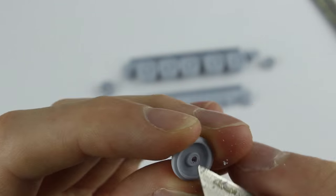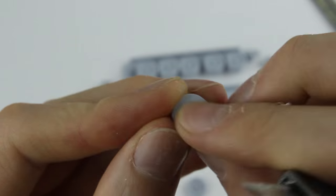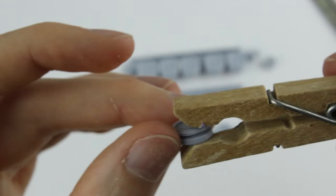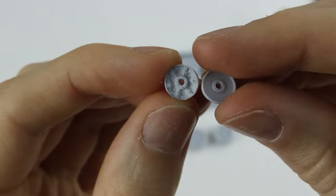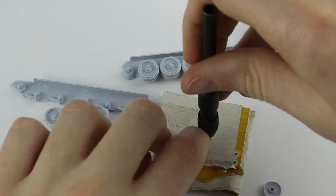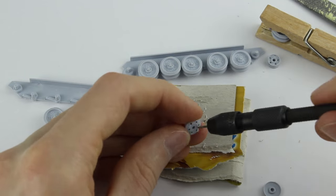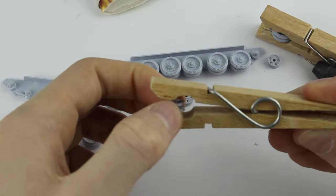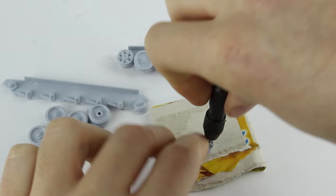On the backs of the wheels there was some flashing which needed to be removed. Apart from this the wheels fitted well. The drive wheels did not have holes moulded into them, only indents, so I made holes with a pin vise. I drilled through the markings first then glued the wheel together. Once dried I drilled through the other half.